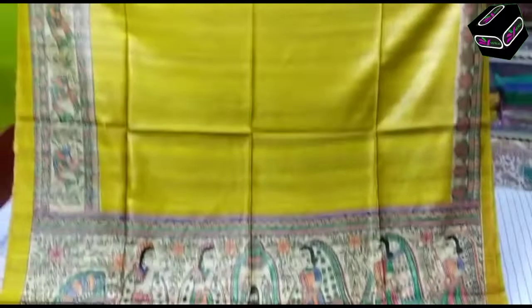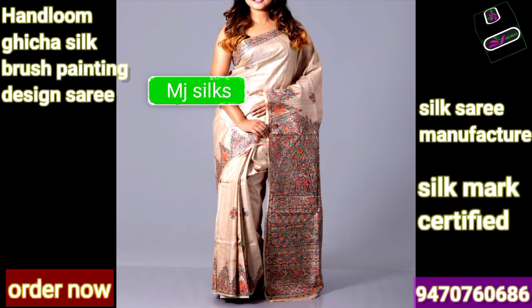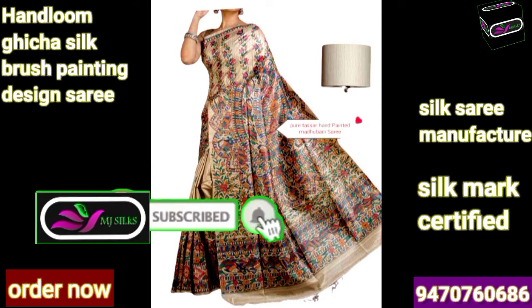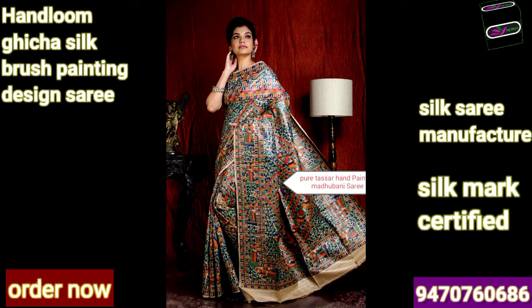For any queries you can directly call on our mobile number - number is showing on the screen. See after printing how this saree looks, and when you are going to wear this saree, how it looks. The cost of this beautiful design is just rupees 5500 with free shipping. I bet you that when you buy this saree from any other website you will not get exactly the same design and hand paint at the best price, because you are purchasing directly from the manufacturer.